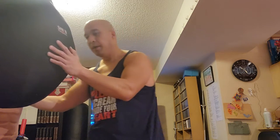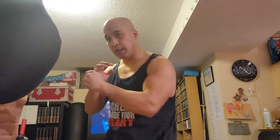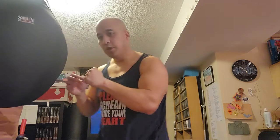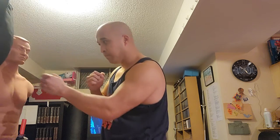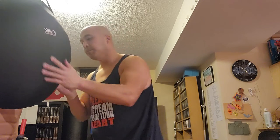A good way to train this is with a wrecking ball bag — it's very good for close-range punching and particularly for the one-inch punch. Start maybe a few inches away and just get used to hitting the bag gently, tapping it mindfully while getting your whole body behind it. You can twist or go straight. The whole body moves together — the hip and the elbow go together — and that's why it works.